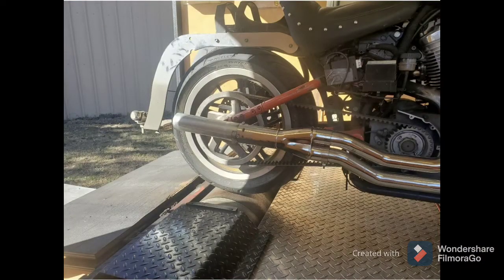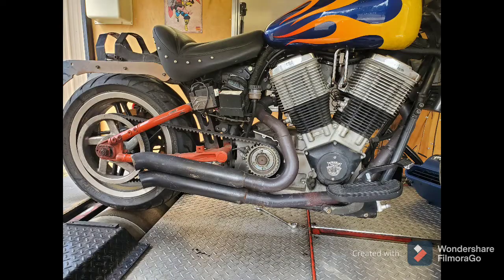Here's the Bassani road rage header with the modified Bassani road rage two-to-one collector, 18 inches long, two and a half inches in diameter. And here are the Bassani turnouts, which are a two-and-two exhaust with a louvered baffle in it. This is what we compare on the dyno.